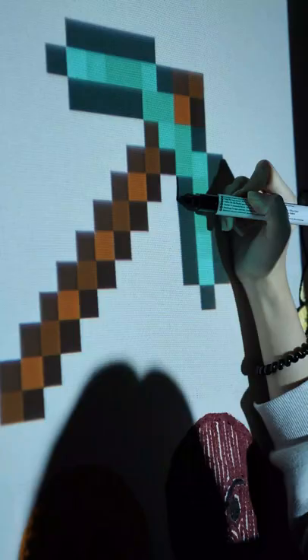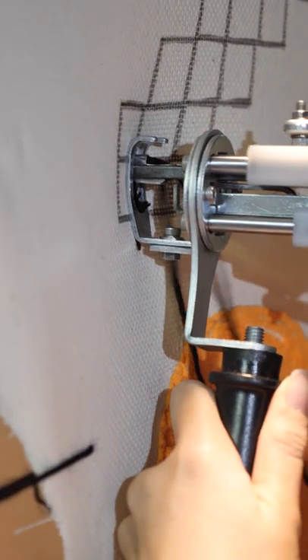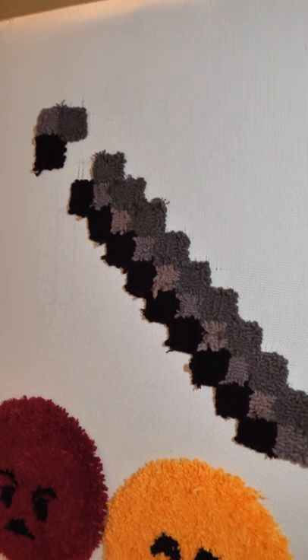I'm gonna make a Minecraft diamond pickaxe rug. I start with a stick using different shades of brown. Looking good, it looks like the stick.